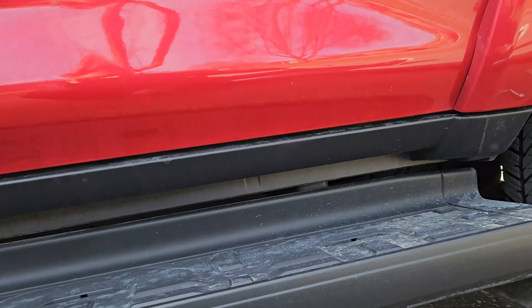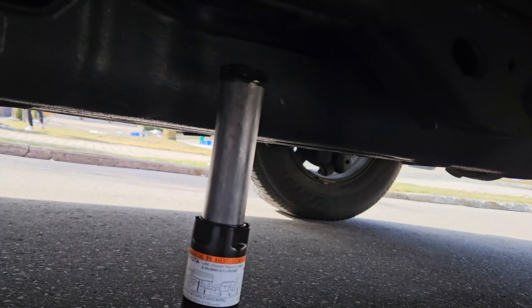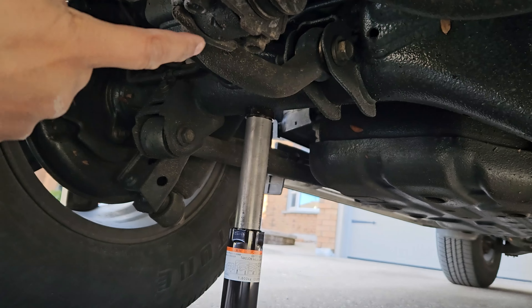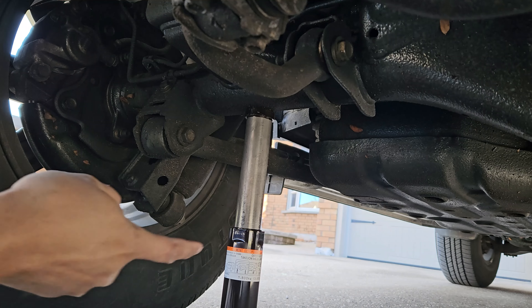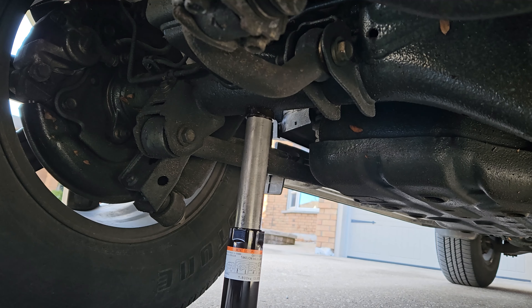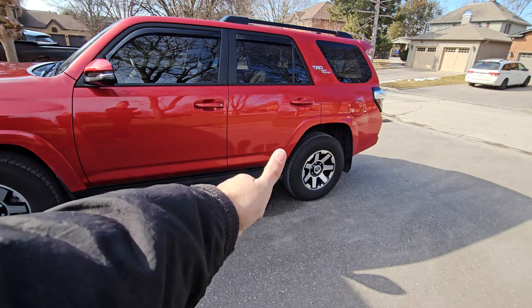For the rear, we could do the same as we did in front — on the frame rail, close to the tire. But there's another option: we can put it on the rear differential right here. We just have to lift it up. That's the second option if you want to do that as opposed to the frame rails. I hope that helps you know where it goes, and thanks for viewing — we'll see you on the next one.